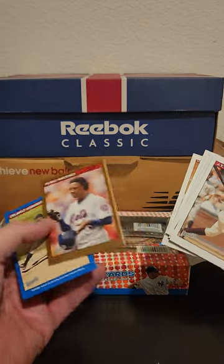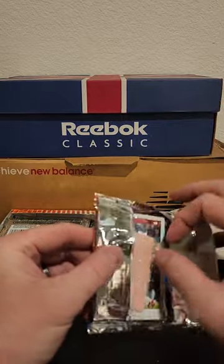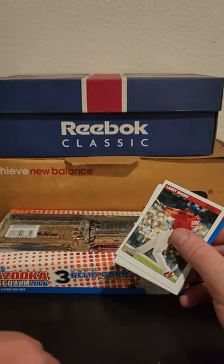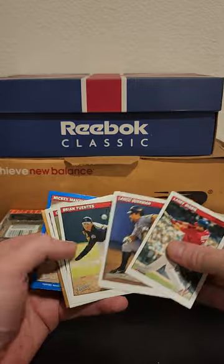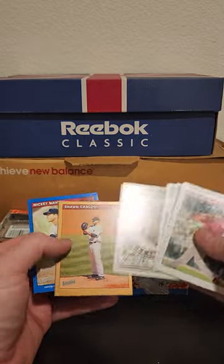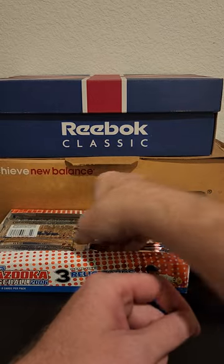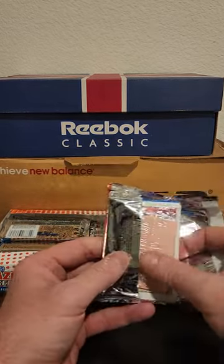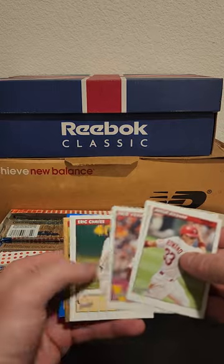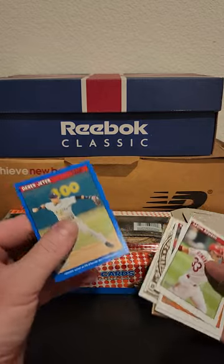Pedro gold — or bronze, whatever they call that in these. Tejada. Got a blue Mantle — notice how Topps really holds on to putting Mantle in a lot of stuff. It can be frustrating at times. How can we miss you if you don't go away? Hey, there's a blue Jeter!